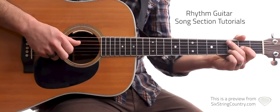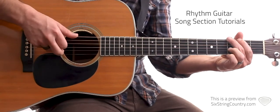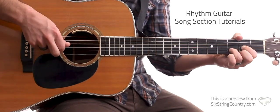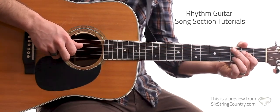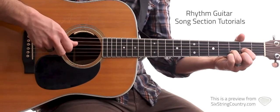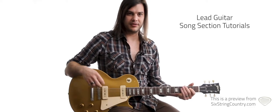We'll start with the intro — one, two, three, four. Now let's do the first chorus — one, two, three, four. We want a sweeter kind of tone on the neck pickup for a lot of the fiddle and pedal steel stuff.